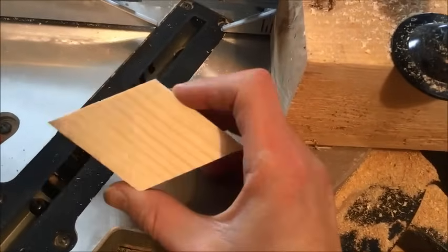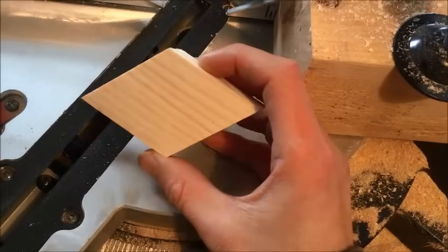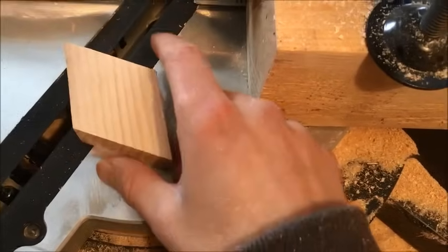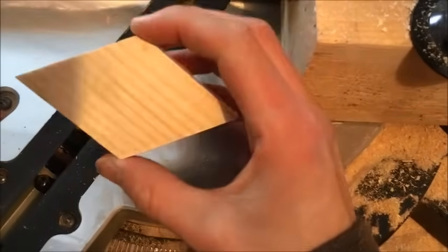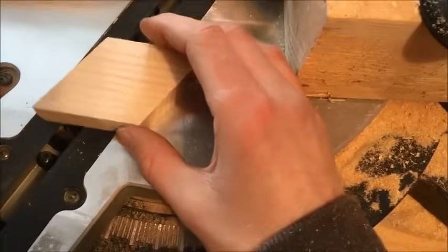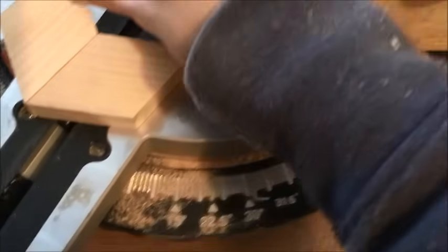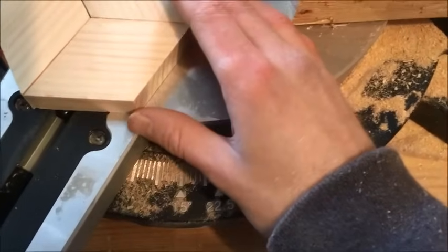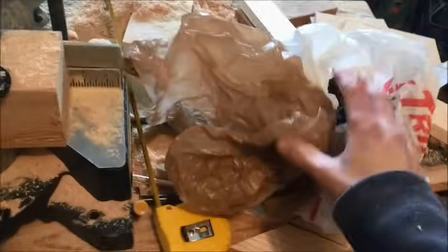You probably want to practice on scrap wood first — I use pine because it's cheap — to make your angle cuts, because it can take a while to make a perfect diamond like this. I've got a few more pieces; put them together and you get your shape like that. When you're all set up, make sure you have some bags for your diamond blocks, and I'm gonna cut these all into diamonds now.